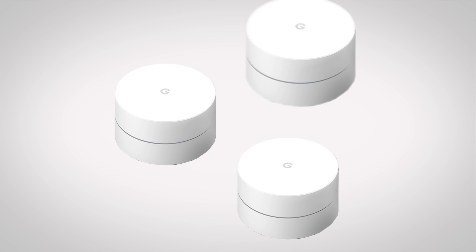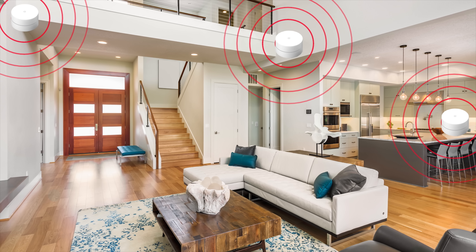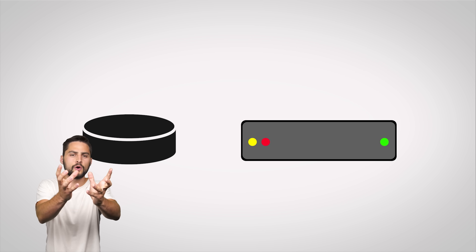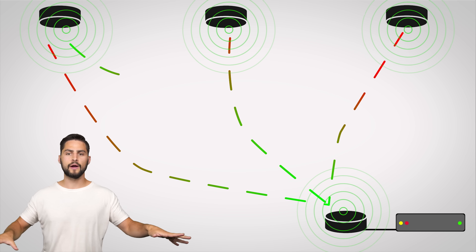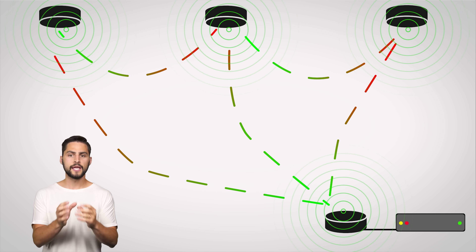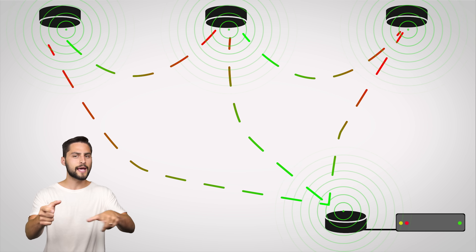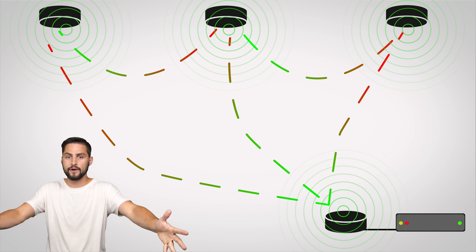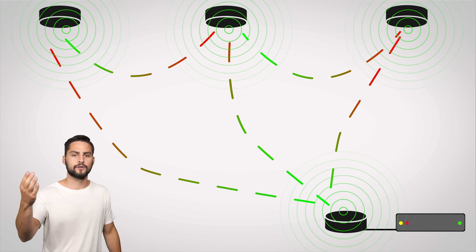A mesh network is a Wi-Fi setup that uses multiple nodes that can spread a Wi-Fi signal all over your home, office, or pillow fort. On the surface, the way it operates seems pretty simple: just connect one of the hockey puck looking nodes to your modem and place the others around your house where you need a signal boost. Each node connects to the others in an attempt to give you a stronger wireless signal over a much larger area than you'd get with a single router.